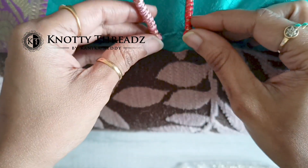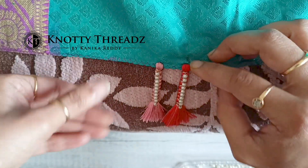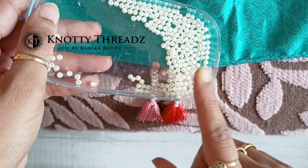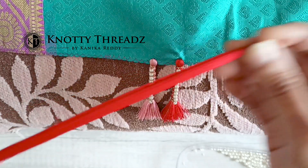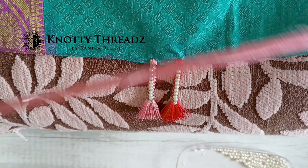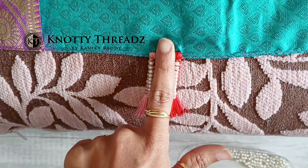First of all you will have to do zigzag to the pallu edge. This is a mandatory step and then you will need some 4mm sized beads — 4mm, or if you wish you can also use slightly bigger beads. And then I have 120 strands of silk thread prepared. The glue has already dried and I have already ironed it.